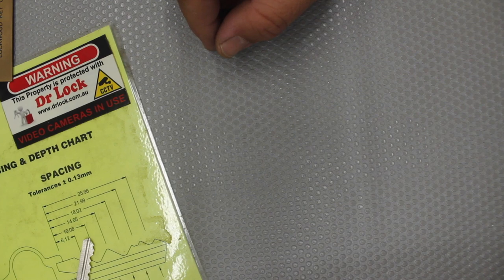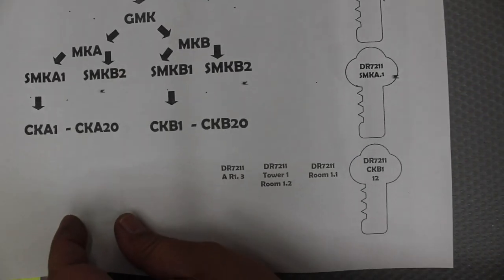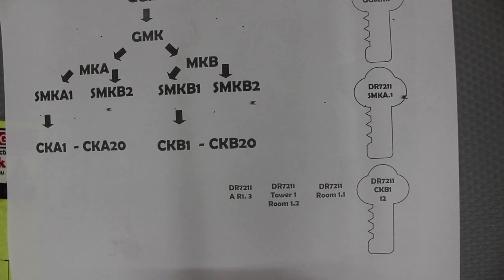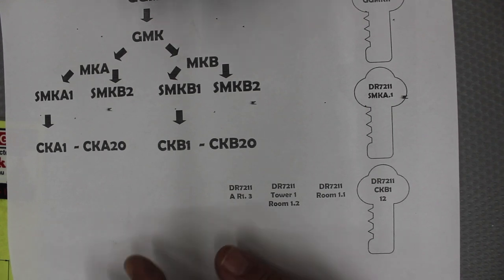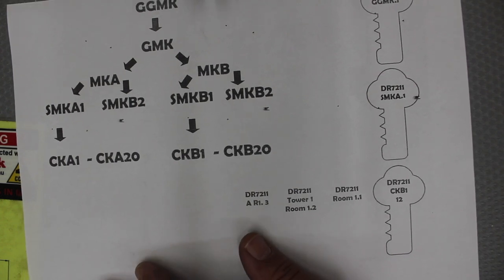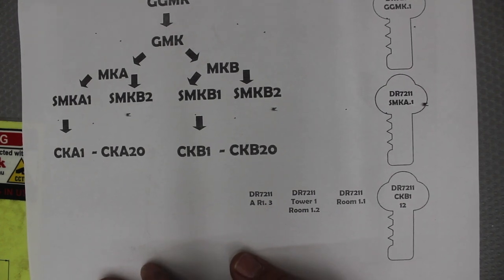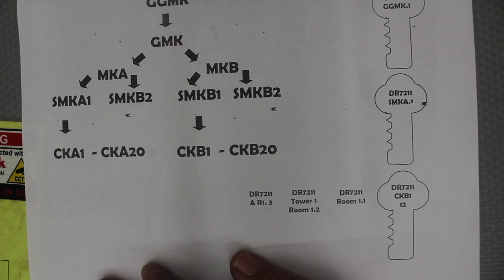So, setting that aside — back to the main point of the question: what do all these numbers on the back of the key mean? Most restricted security key systems are part of a master key system. There are different ways other people do it, and different terminologies used. The rule of thumb when doing any master keying is always try to keep it simple, logical, and leave room for expansion.